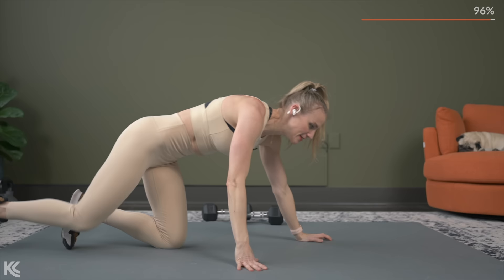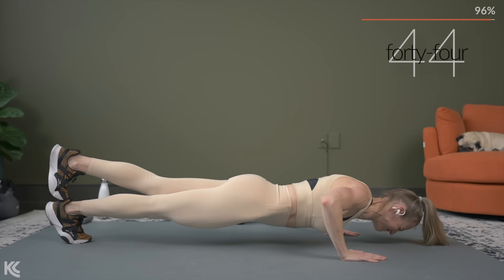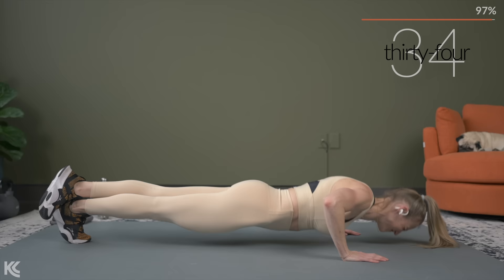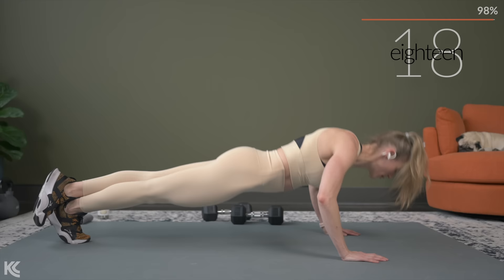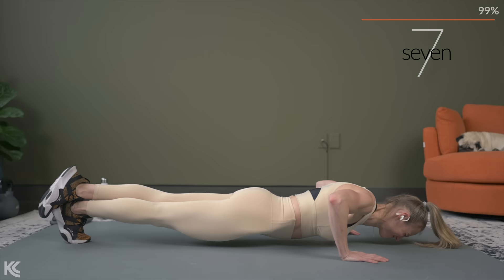Knees or toes — that's where we're working. Keep that nice, strong, straight line with your body. Squeezing the legs, the abs, and the glutes, and you're pressing that floor away. Now, if you're working to get these push-ups on your toes, I want to challenge you to try to at least do a couple on your toes, especially after the last few sets that we just did.